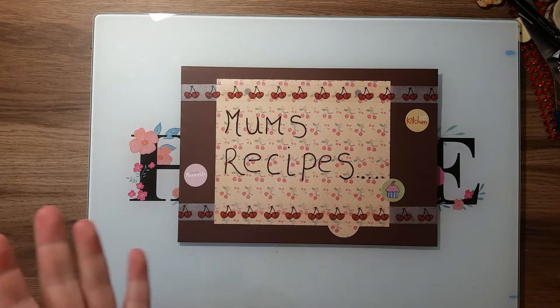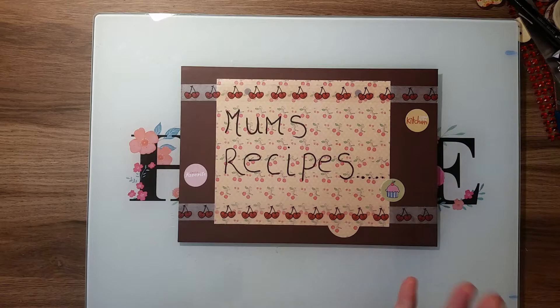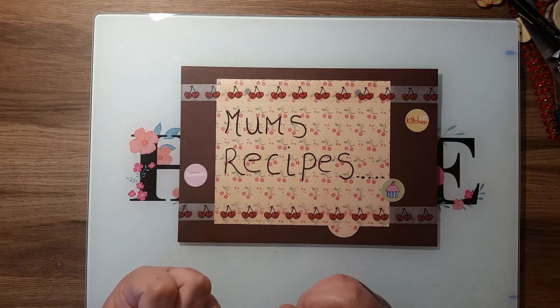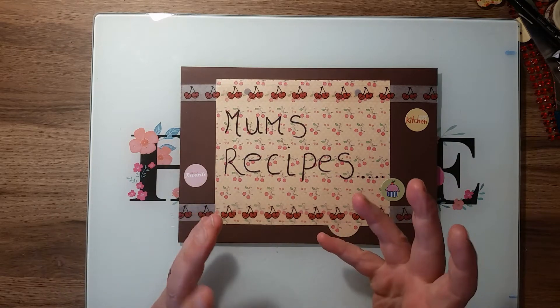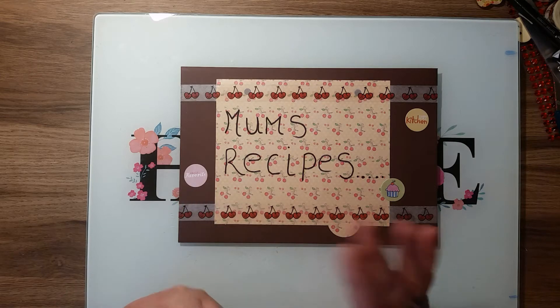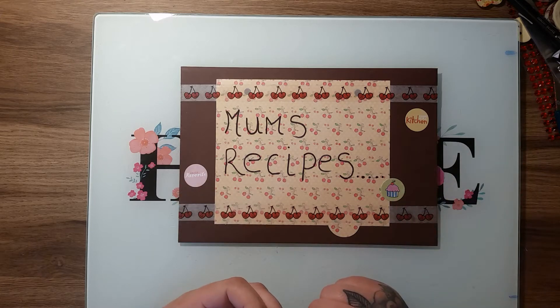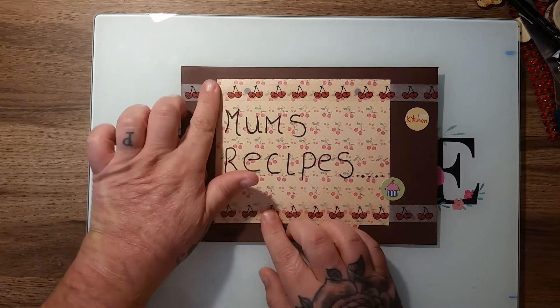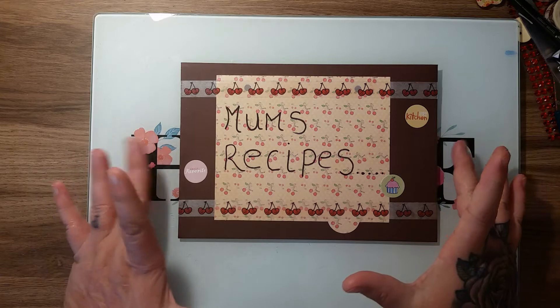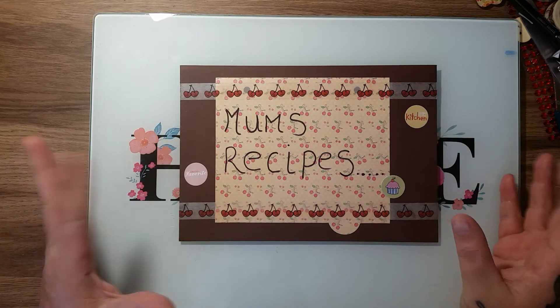She had made them from some composition books. I didn't make anything from any books, but it got me thinking about my recipes and the fact that my daughter has moved into her own home and has asked me to help her with cooking. So I thought I want to make something that I can put my recipes into and give to her.